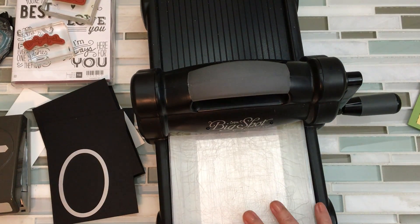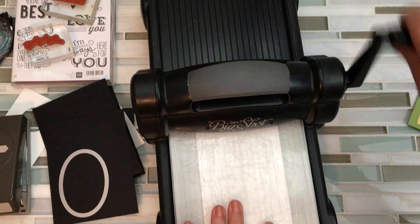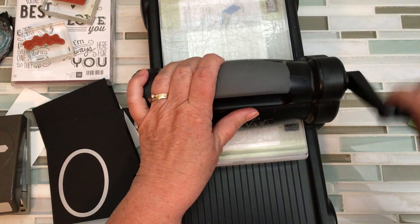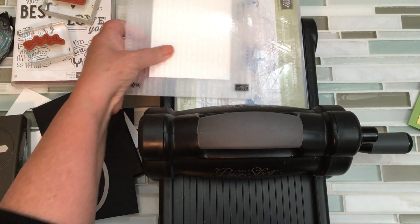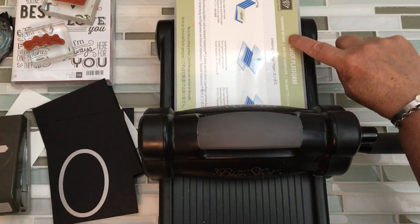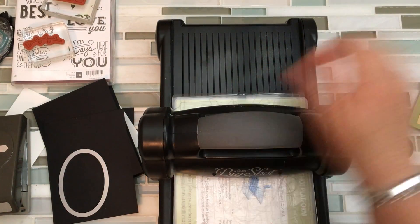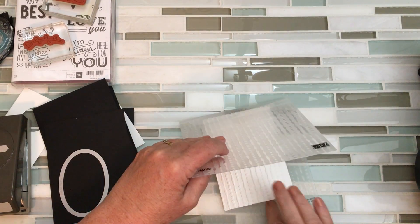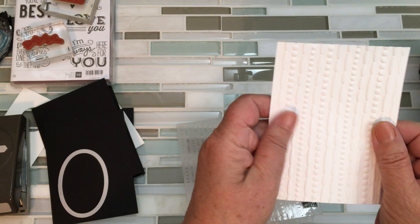And you pop this in. Now I am using the regular base, not the magnetic base — that's for your dies. You want the regular one that comes with your Big Shot when you're doing the embossing folder. It's just the Big Shot platform, not the magnet. Look how cool that looks — just awesome, I love it.